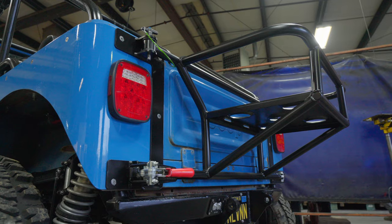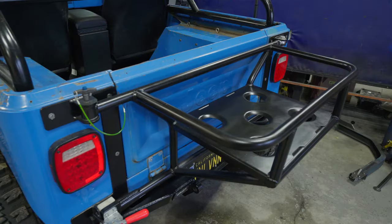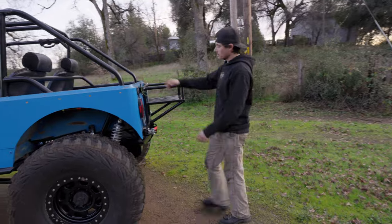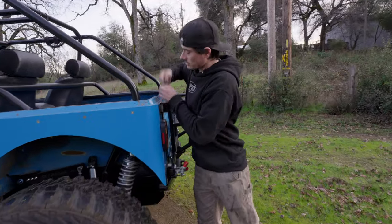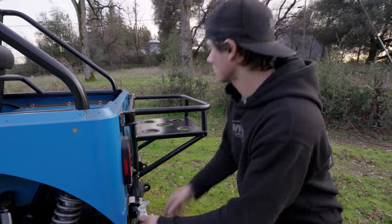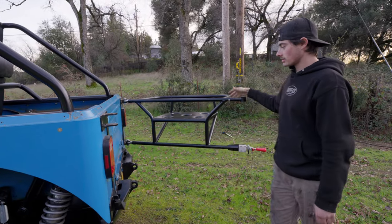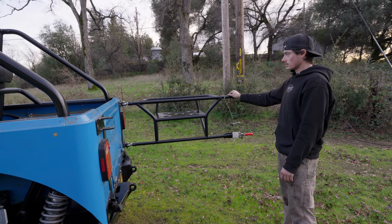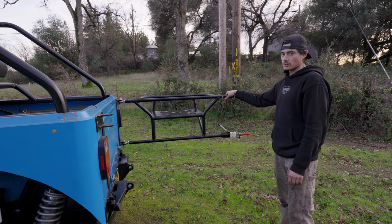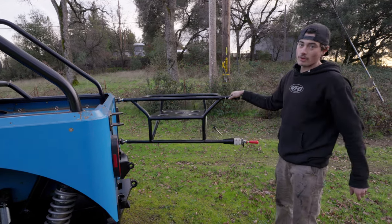Coming around back, got the adult beverage carrier. So this is for a Yeti 65 cooler. Pop this pin out and you can get to your tailgate, do whatever you need to do. Keep your beverages nice and secure so that they stay as safe as you do on the trail - of utmost importance, of course.